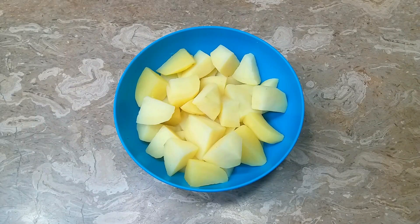Assalamualaikum, welcome back to my channel My Kitchen Recipes. How are you guys today? Today I am making cheese tea and olive oil. It is very delicious — you can eat it with chawal, roti, parate. It tastes very delicious. So let's start making it right now.